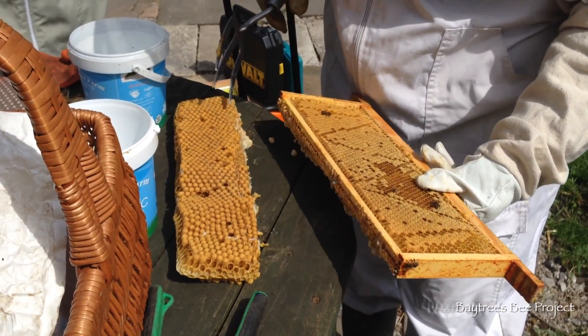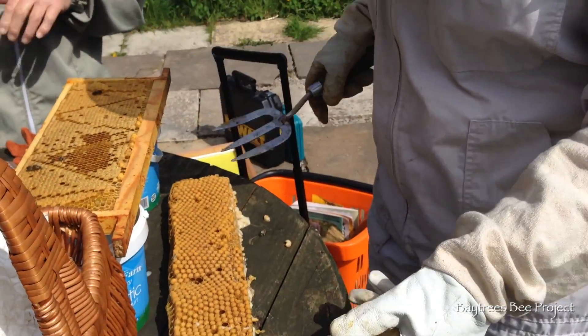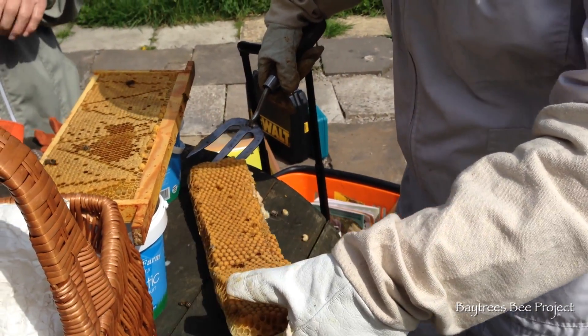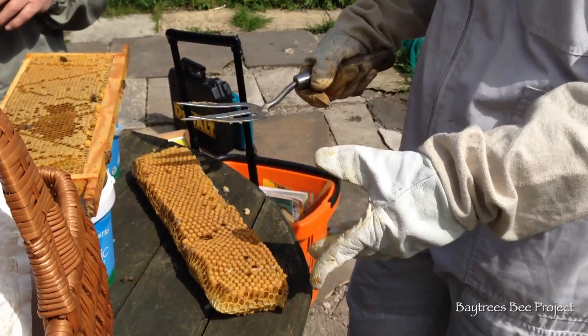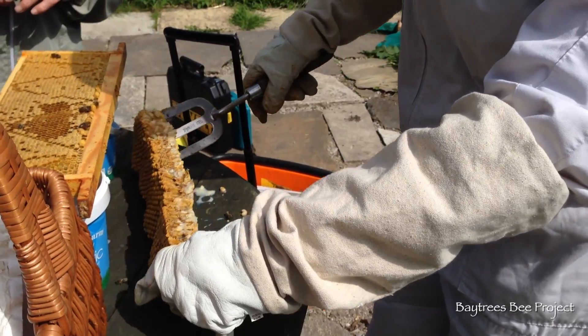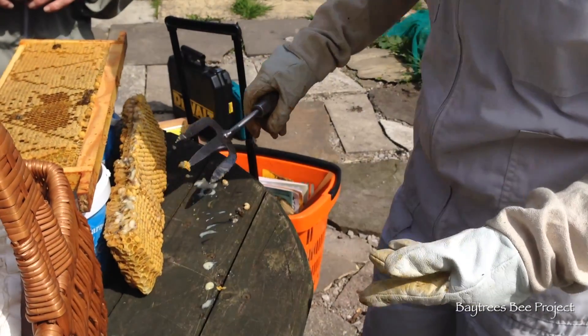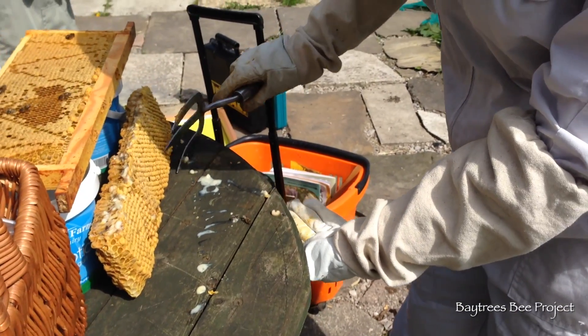That's one of the ways you can try and manage Varroa — without having to use any chemicals or anything. So we need to take that, and then what we can do is chop the very top layer off and inspect it and see how much Varroa is actually in there. It helps you measure it and manage it. Sorry, Bee. Not very nice, is it? Horrible.